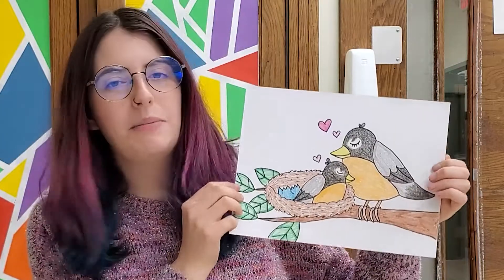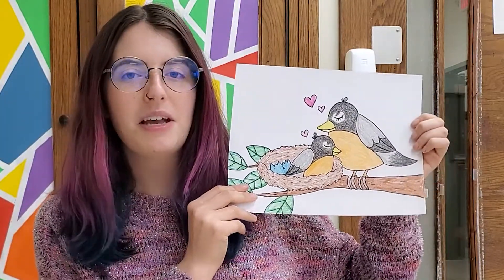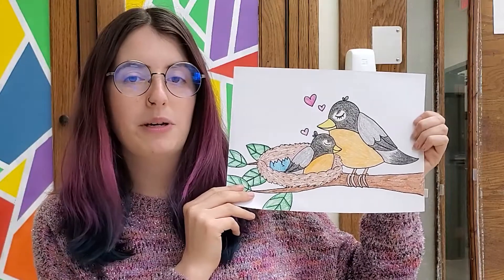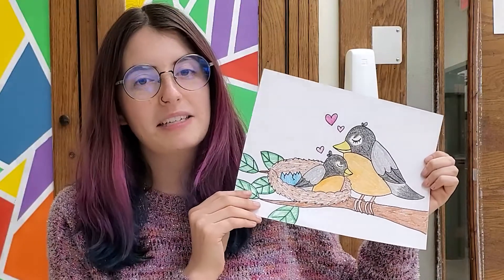I hope you had fun making your mom and baby bird with me today. I would love to see yours and hear about what kind of bird you decided to make for your drawing. I hope you had fun with this one, and I will see you guys next time for our next drawing video. Bye!